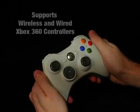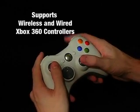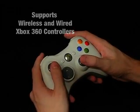First, you will need a controller. Switchblade supports both wireless and wired Xbox 360 controllers.